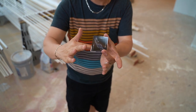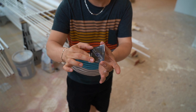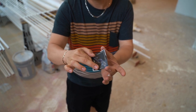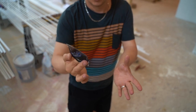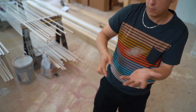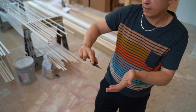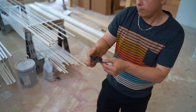You're going to take that pointer finger, middle finger on top, thumb on top, and crimp that card just like that. Once you have this, a little flick, a little practice, and you'll be able to boomerang that card in no time.